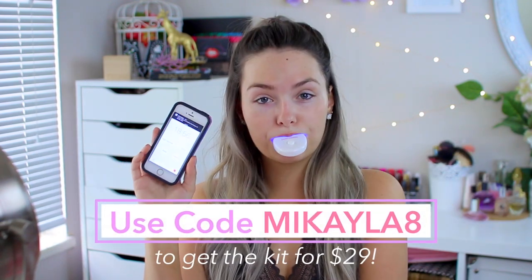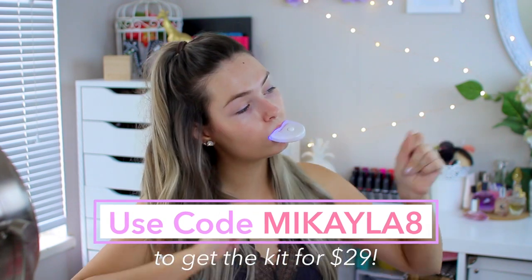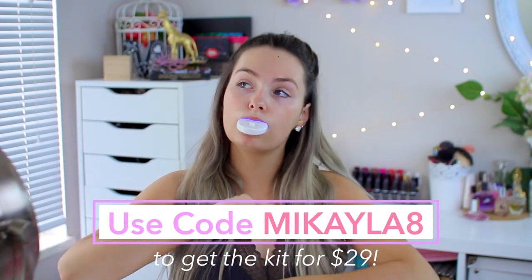The whitening gel is cruelty free, vegan, and sensitivity free. I can definitely attest to this because I have very sensitive teeth, especially when it comes to whitening, and these didn't hurt my teeth at all — which is amazing. I also stuck in my LED light to speed up the process. If you're interested in trying Smile Sciences, I'll have the link below, and if you use the code Michaela8 you can get this kit for $29 — the regular retail price is $299, so that's a crazy good deal.